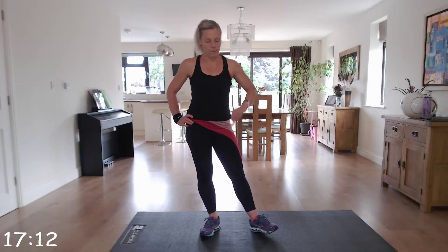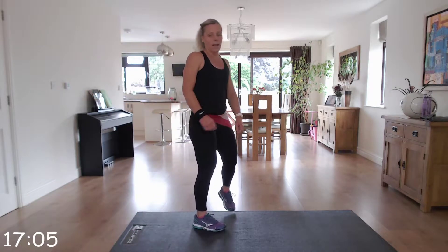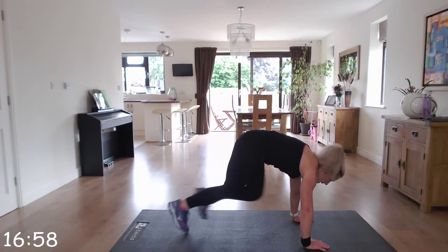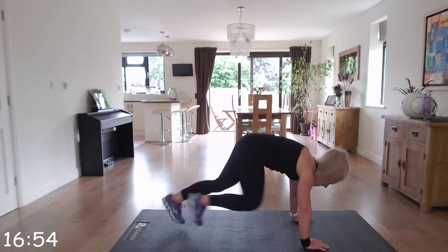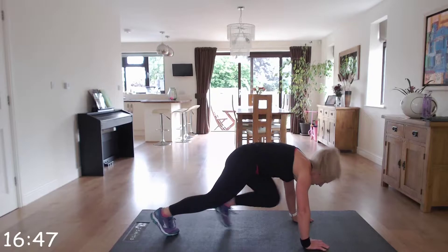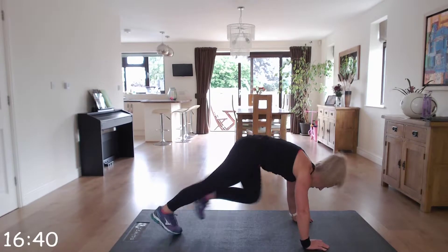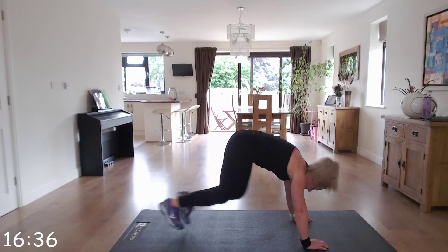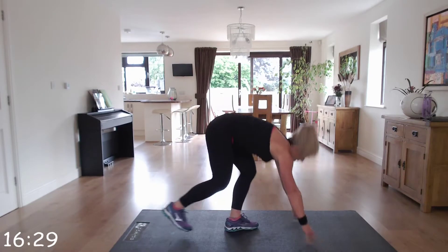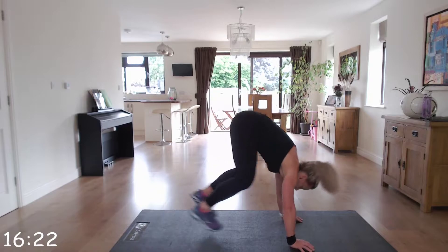Mountain climbers, first exercise. Are we ready? Let's go, in position. Keep going — drive those legs. Bring those knees up. Straight down into burpees next. If you need to skip the jump, just stand up, leaving the jump out.